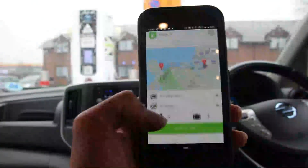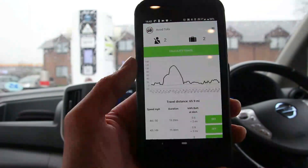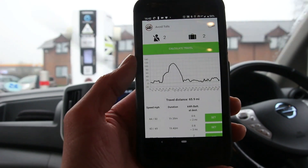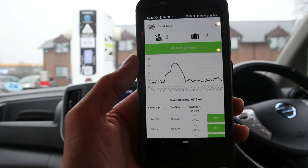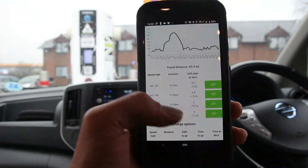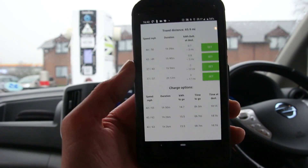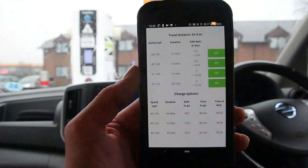It's calculated a route for us along the A55 and we've got an elevation profile for the route. It's pretty hilly — we're going up to about 120 meters in places. It's given us a few options and charge options. Since we're currently charging, the charge options appear.